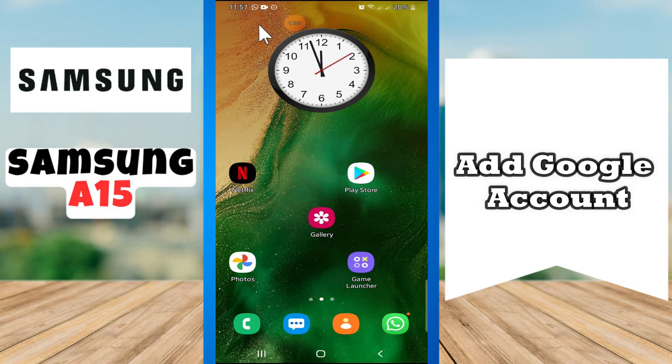Hey guys, hope you are good. Welcome to my YouTube channel. In today's video, I'll be telling you how to add a Google account to your device, Samsung A15. But before we start, if you are new to my channel, don't forget to hit the red subscribe button and the bell icon so you won't miss any of my updates. Now watch this video.